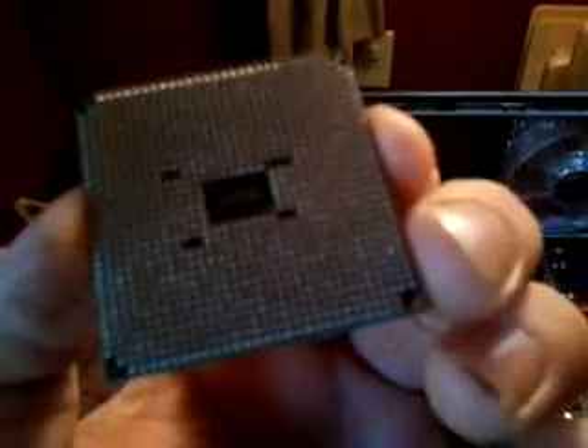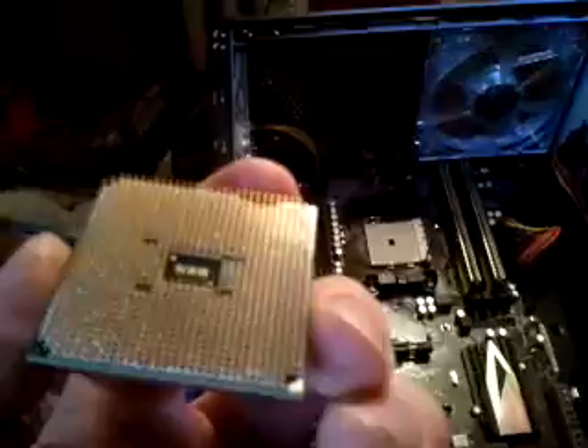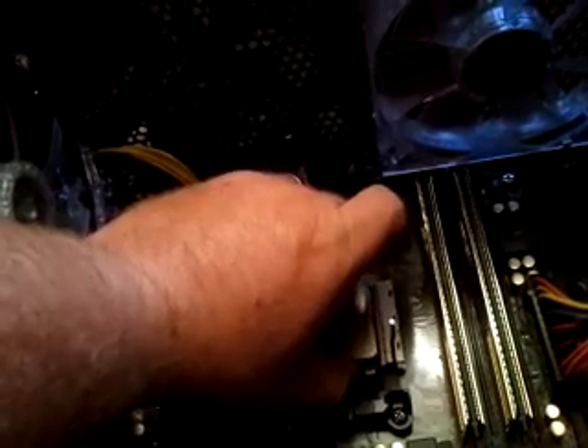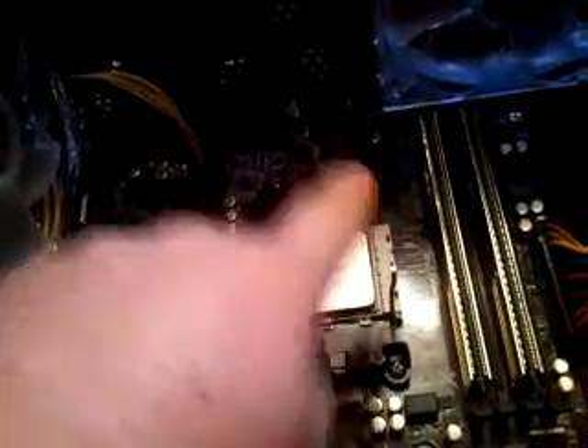If you notice, there is a little golden triangle right there. The first thing you want to do is make sure that lines up with the slot on your board, which is in that corner right there. So we want to gently put this in and it should just fall right in — just like that, fell right in there, no pressure at all.